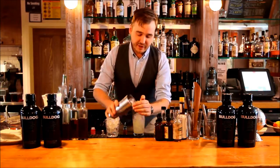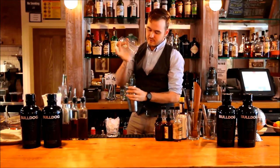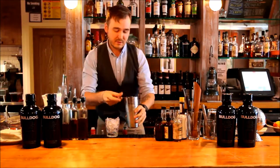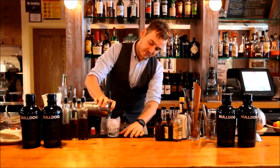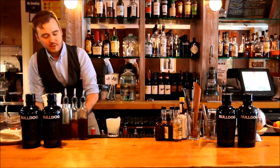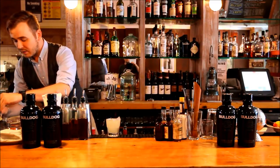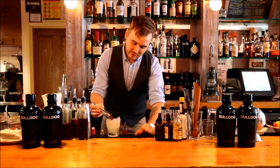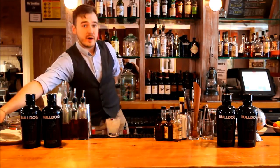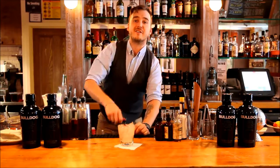Load that up with ice. Take a shake. And then top that with a brandy cherry. And there you have the pink grapefruit and cherry at the Meatball Shop — you can do this at home or you can come in and have a cocktail. Excellent.